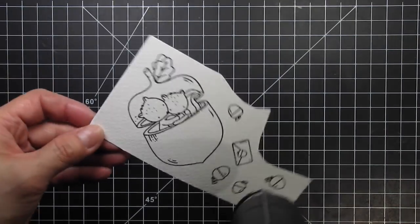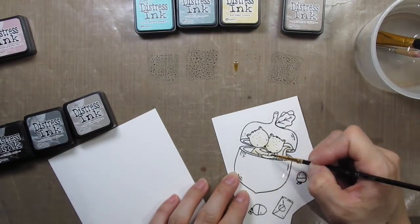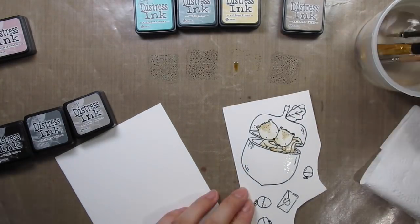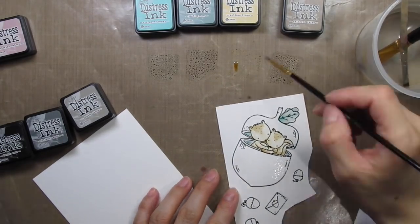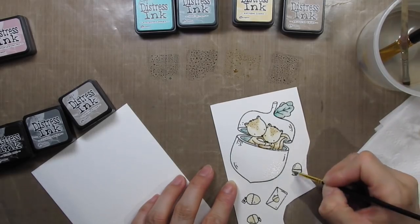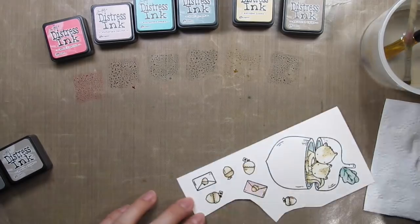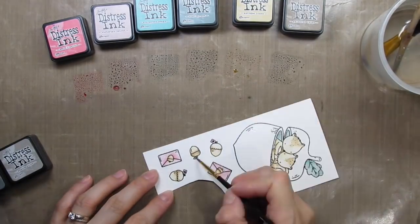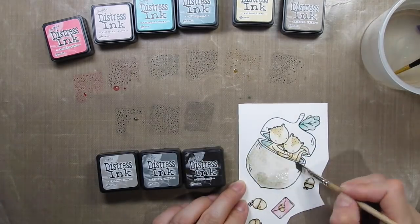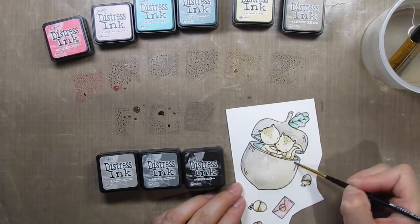Now that all the stamping is done I apply clear embossing powder and set it with my heat tool. I'm ready to watercolour all of the images as well as the background. I've chosen my nine colours and you can find those in the description below or on my blog post for the video. I add water to the images before adding colour so that the colour travels across the cardstock easily. I simply smoosh the mini distress inks on my craft sheet and use those to watercolour. This has been my favourite way to colour for quite some time — I just love all the colour options.